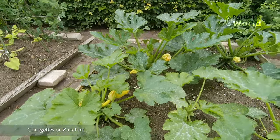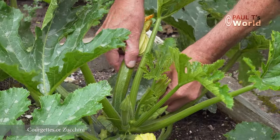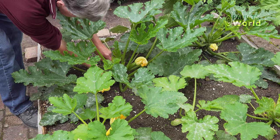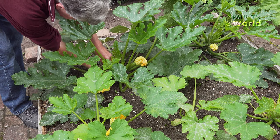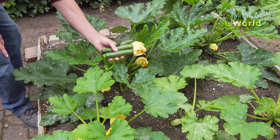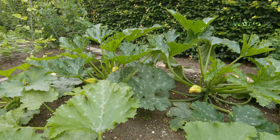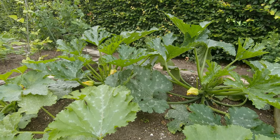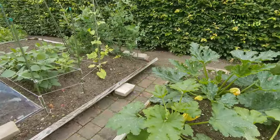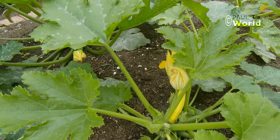Here are the courgettes. It's always good to have at least two courgettes so they can pollinate each other. Every year we get this mildew on the courgettes — it doesn't seem to do any harm but I don't like the look of it. Oh, and this one over here is a yellow one — let's just have a look. There we are, a little yellow courgette.